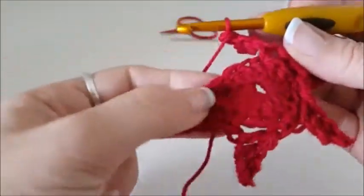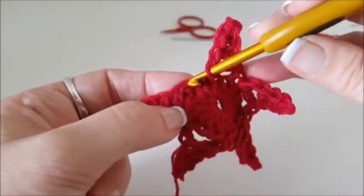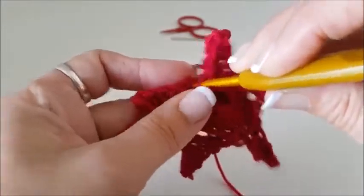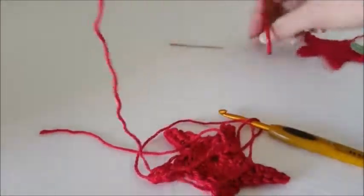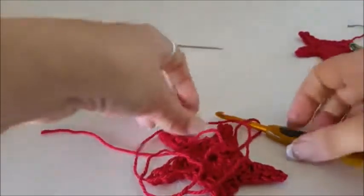Now you can see why we joined with a double crochet instead of a slip stitch. Because now we're up to skip two, and this time we are actually going to join with a slip stitch, but it's to that double crochet we joined with — or single crochet if you use US terms. So join with a slip stitch. This is where I like to have a bit of fun — fairly long tail, snip it off.